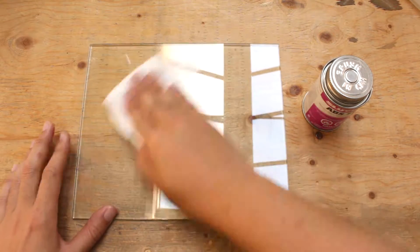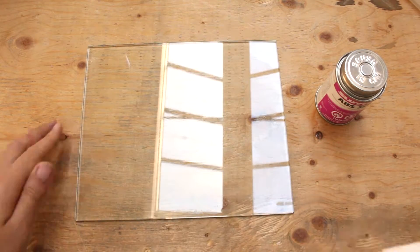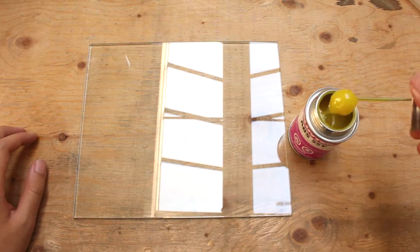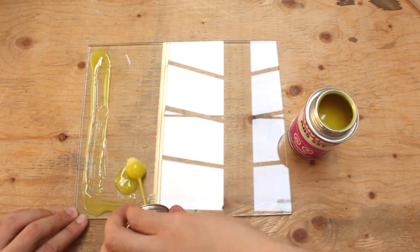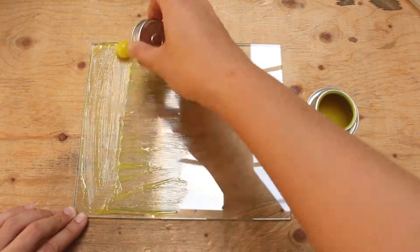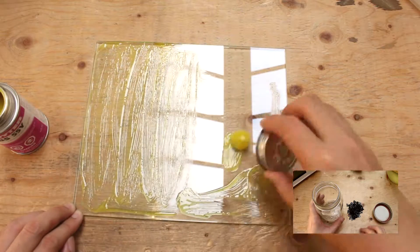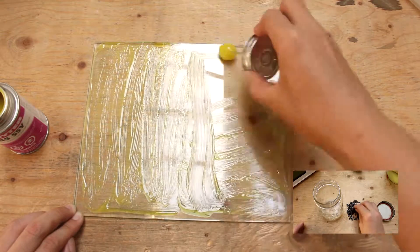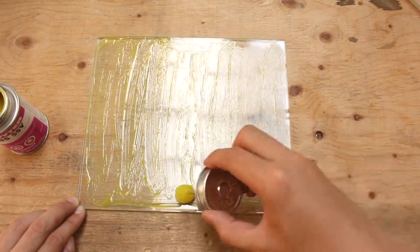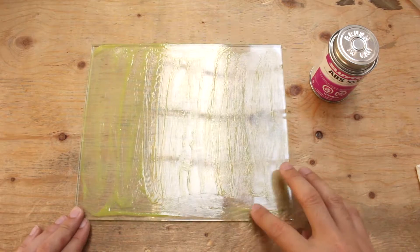Let's start. We will first clean our glass with some rubbing alcohol to make sure all the dust is gone. Then we will apply the ABS solvent cement onto the bed. We will try to apply it as evenly as possible. I'm not too sure if this will work out — I assume it's going to work like ABS sludge we created previously. After the application, the instructions say to let it set for 2 minutes, so we will do that and then start printing on it.